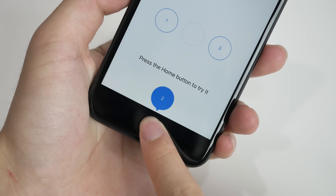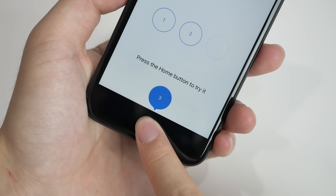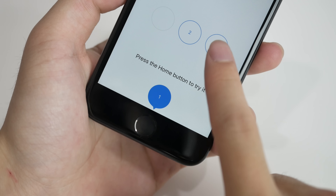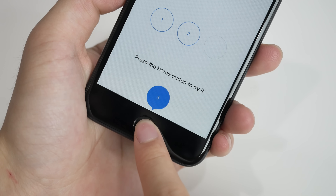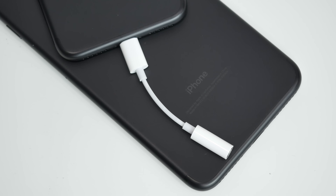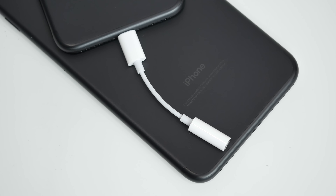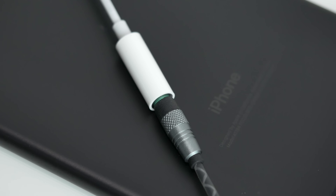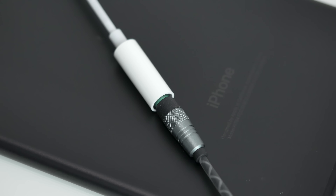Apple has also redesigned the home button to be pressure sensitive, which serves as taptic feedback as opposed to a physical button. It will take some getting used to, but I've started to enjoy it after a few weeks of using the phone. The big change here, however, is the removal of the headphone jack, so you're pretty much left with using the supplied lightning to 3.5mm adapter or wireless audio options.